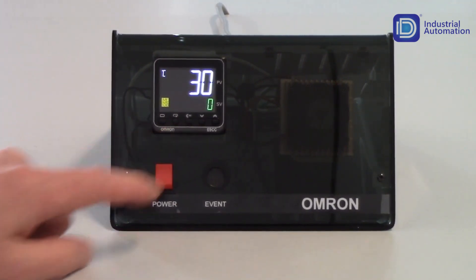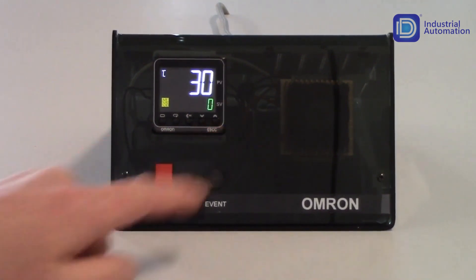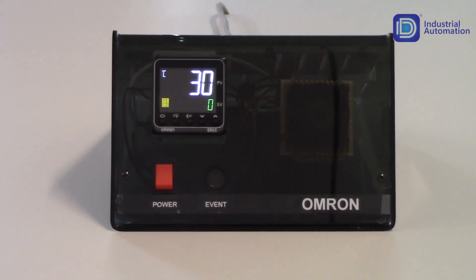The next key to the right is our PF key, which is our programmable function key. You can program it for various different operations, but by default it is set up as a shift key and will allow you to shift through each digit — the ones, hundreds, tens, and thousands digit — to speed up your programming or incrementing of the values on the unit. The next key to the right is our down arrow, which will decrement the value when changing it. The next key to the right is our increment key, which will increment the value as you're changing it.